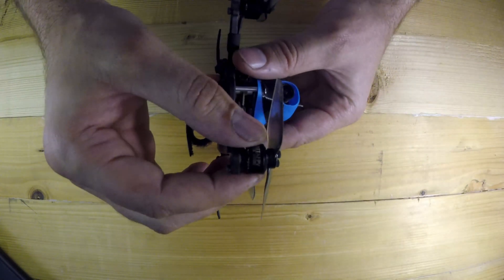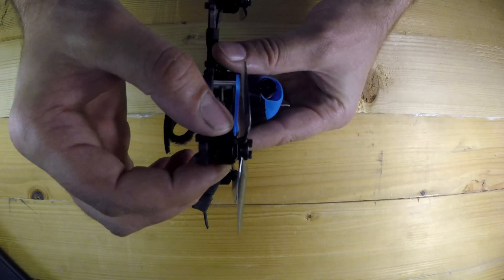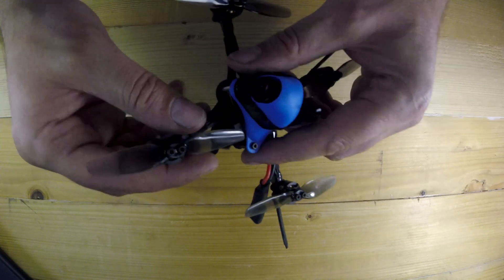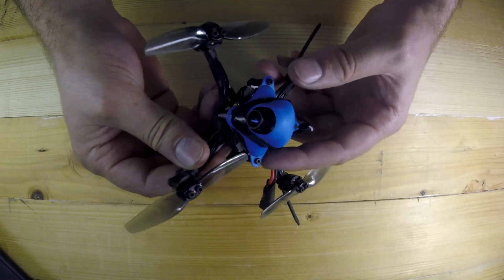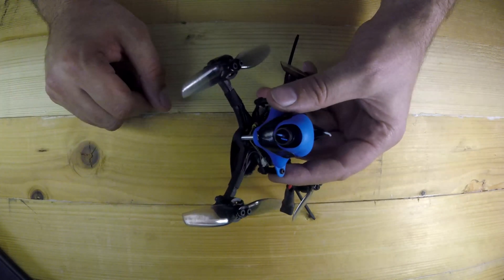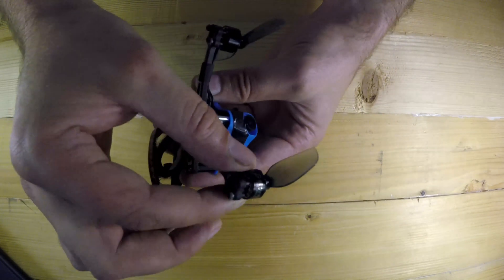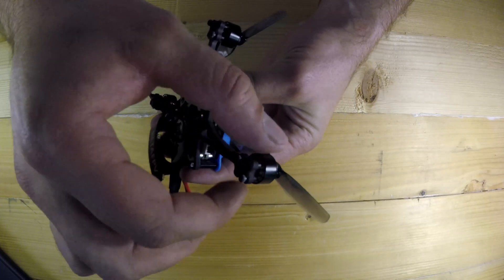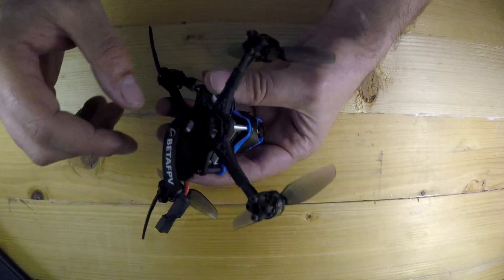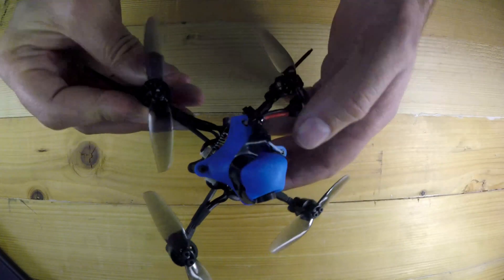We've got the Beta FPV 5000 kV 1105 motors. They're nice and punchy — I think these are the perfect motors for the toothpick range. They've got enough punch but don't take too much power, so you get good flight times while still having enough power for the toothpick class. With something this small you really don't need huge speed or power. If you're really going to race toothpick class maybe you'd swap out the motor, but for freestyle, cruising around, and flying around trees, this is great.